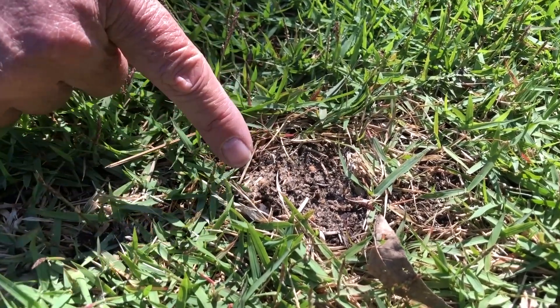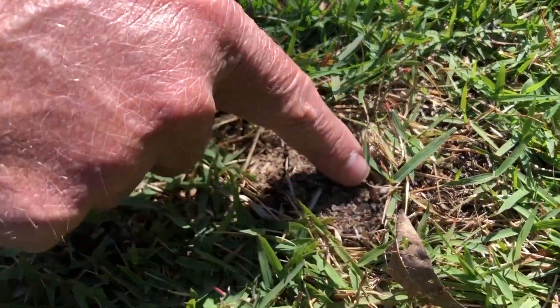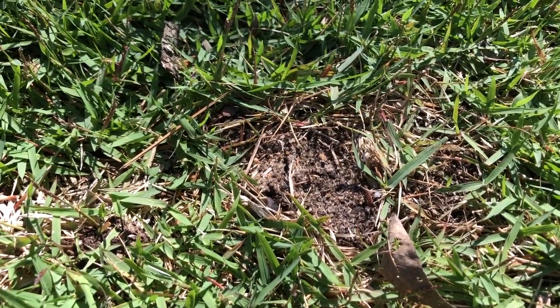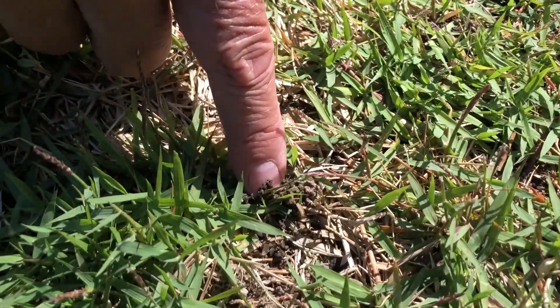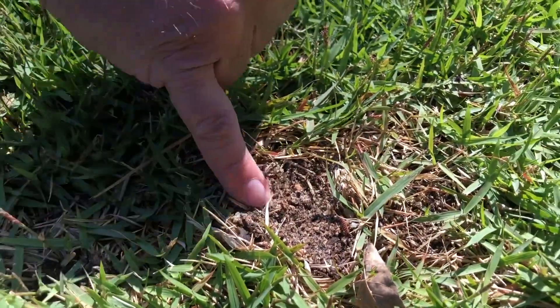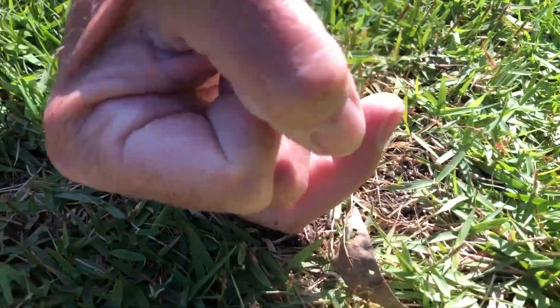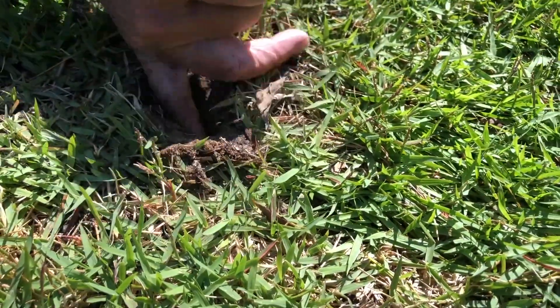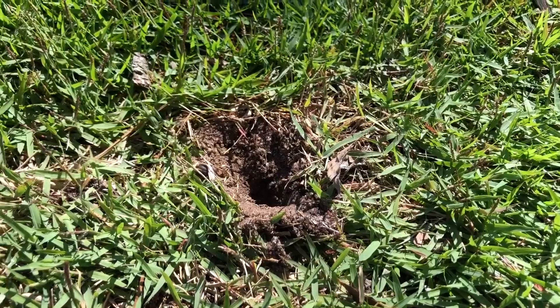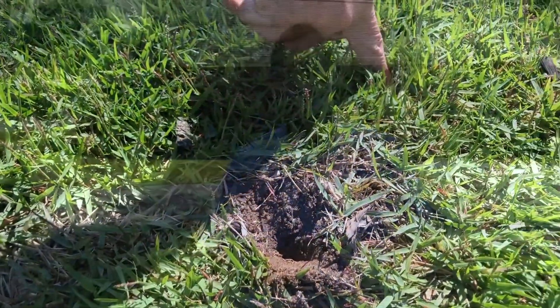...this is mole cricket activity. Notice it's not balled up like earthworm activity. This is earthworm activity here — that's earthworm activity. This is mole cricket, and you can take your finger and follow the trail. The trail just went way down in there. You can follow the trails and they usually meander around in the grass here.